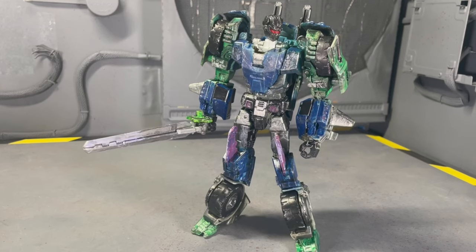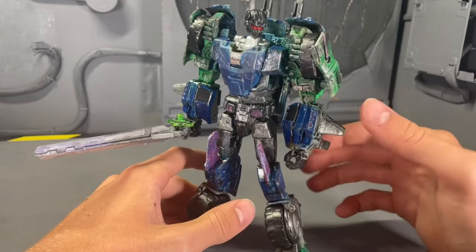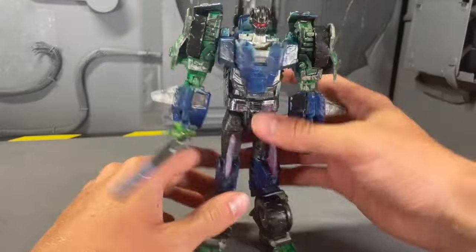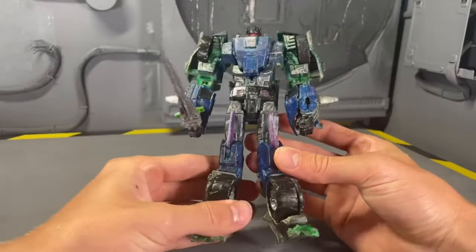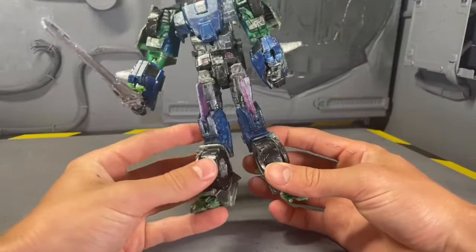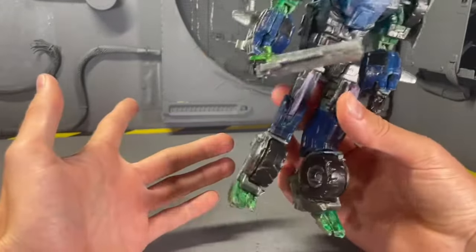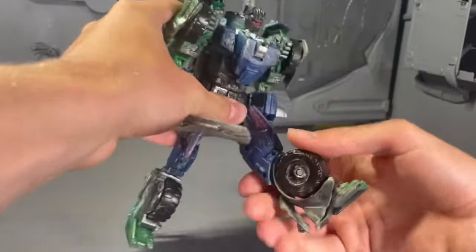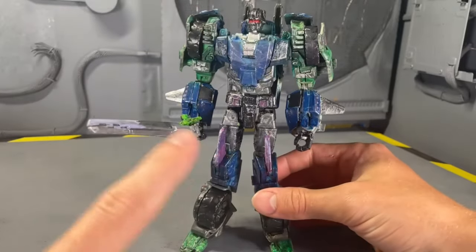Next up we have some of the Generations stuff. First is Onslaught — this is a custom from the Generations Springer figure with a new head and a new take on the character. I'm not sure if I'd classify this as Bumblebee movie, Fall of Cybertron, or War for Cybertron — you guys let me know. I think this guy looks really, really sweet. I think I did an okay job — maybe a few parts could have been better. The battle damage looks nice, and he still has all of his ratchets. He transforms in all three modes still, and he looks great.